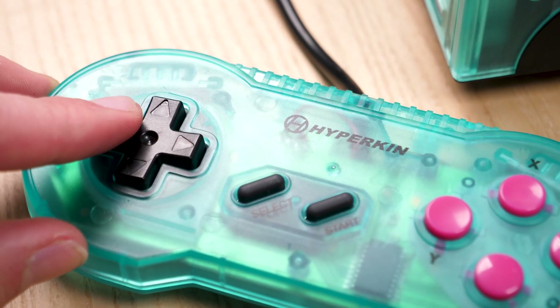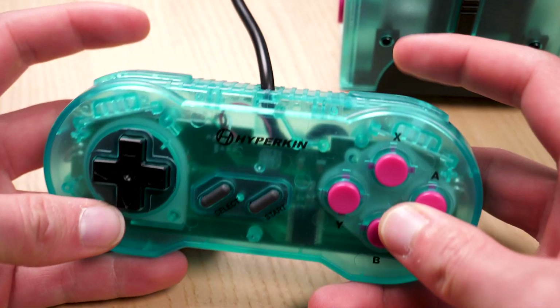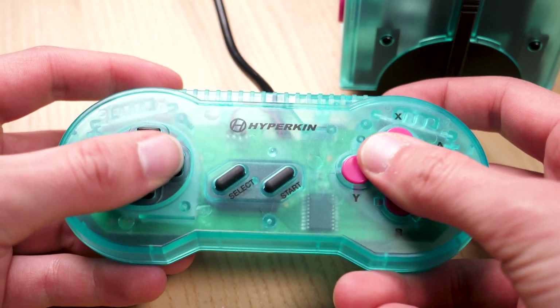I'm a pretty big stickler when it comes to third-party controllers, but I honestly really like the feeling of this controller quite a bit. The L and R buttons feel a little spongy, but the D-pad feels really solid — I almost prefer it to the Super Nintendo D-pad, and that's saying a lot. It's a little sharper than the SNES's, but it feels tight and responsive. For a third-party effort, this comes really close to the original, and it's a great way to play Game Boy games.